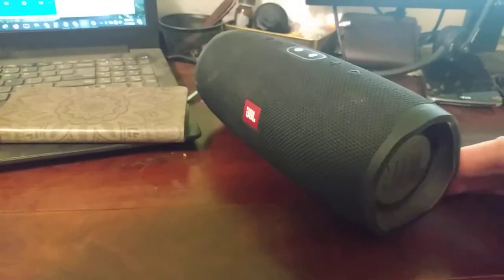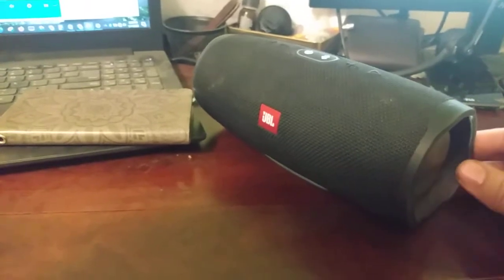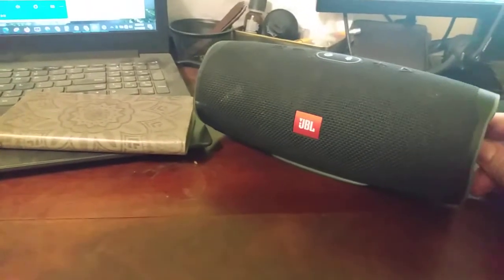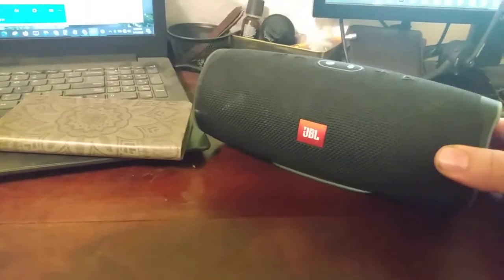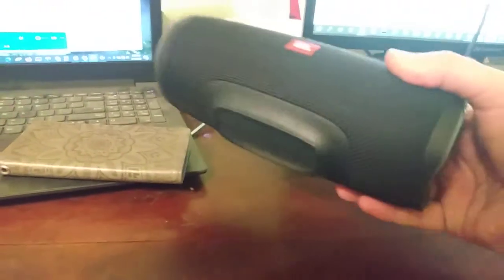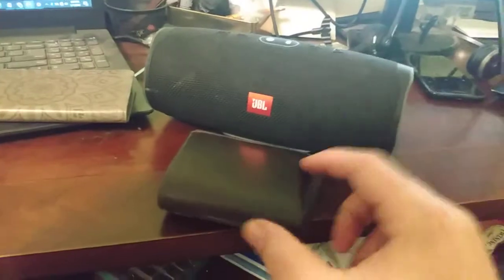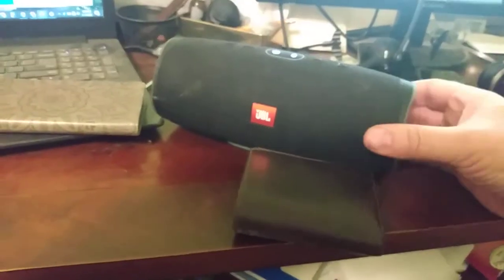It lasts for a long time, it's wireless — like 8, 10, 12 hours or so at high volume, maybe around 75% volume for power output. It's a pretty good size. This is the one I got — about the size of a standard wallet. I got the medium size one.